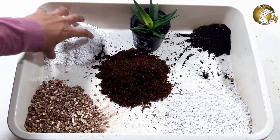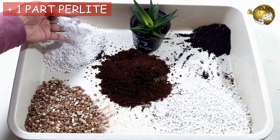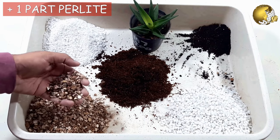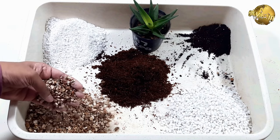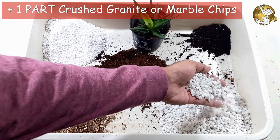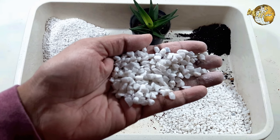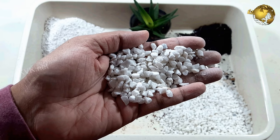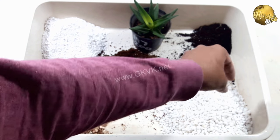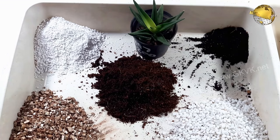Then one part pine bark fines or coco peat. Then one part perlite — you can also use vermiculite, but for the indoor mix it is better to use perlite because vermiculite retains a lot of water. Then one part crushed granite or marble chips, or you can use coarse sand particles. The pine bark provides an excellent organic element and holds water, but it also has air pockets for ventilation and it takes a long time to break down.